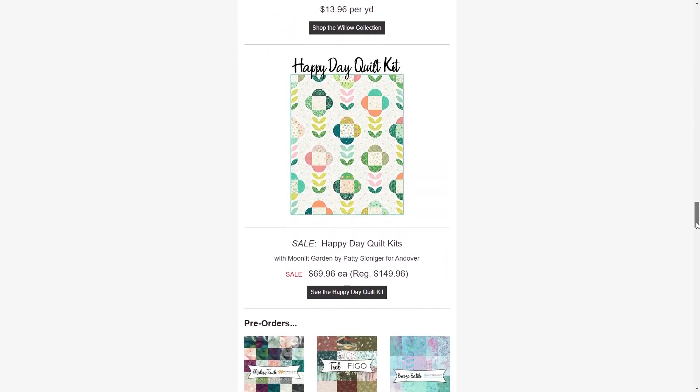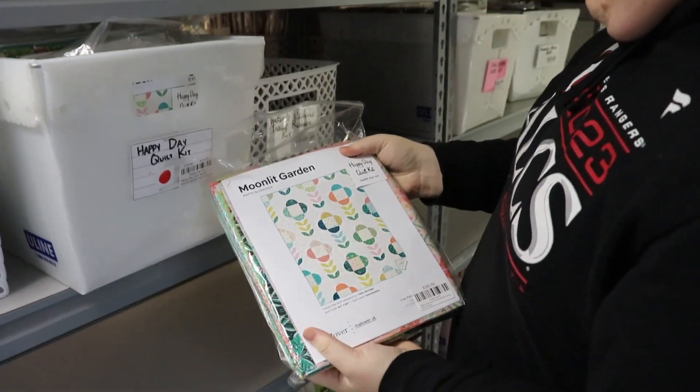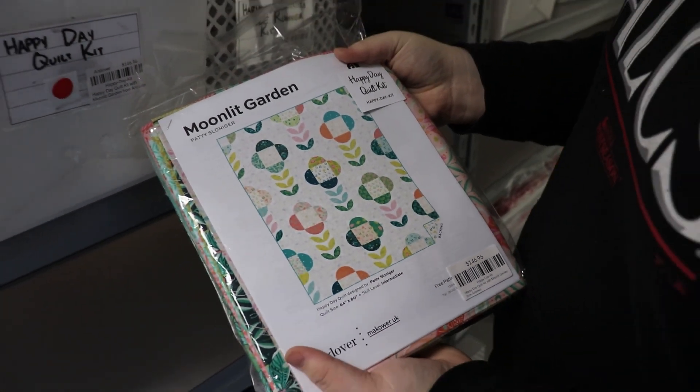Next we have a sale on the Happy Day quilt kits. This is a very spring forward kit with a lot of blue, green, and pink. This kit is normally priced at $149.96 and is now $69.96 — a steal, I would say. So go check those out while supplies last.